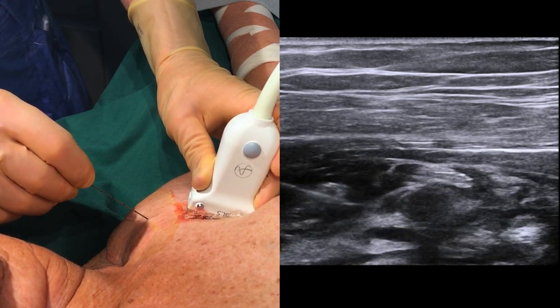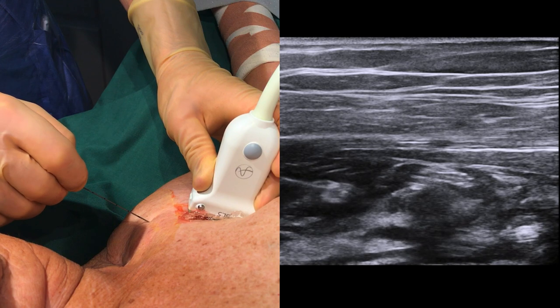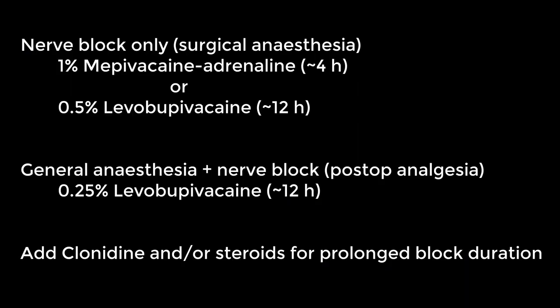30 to 40 millilitres is the suitable volume for the adult patient. These are suggestions for local anesthetic agents to use, but take care to follow local guidelines.